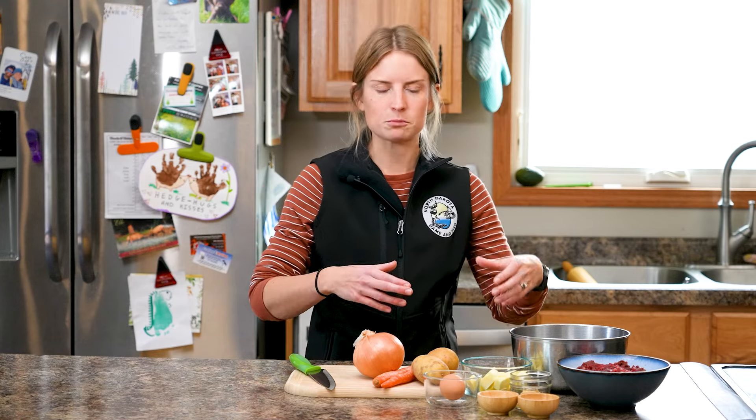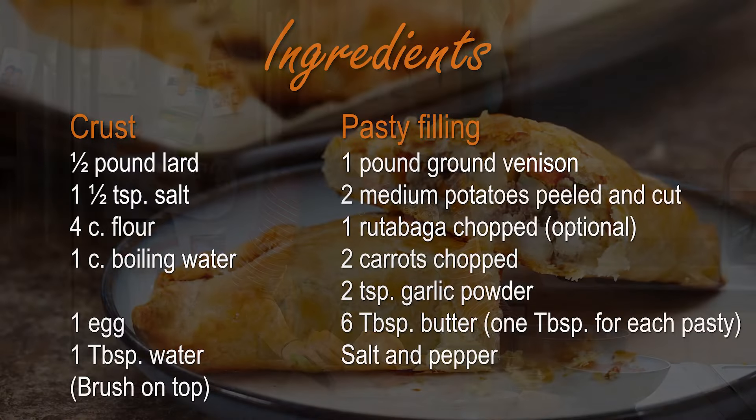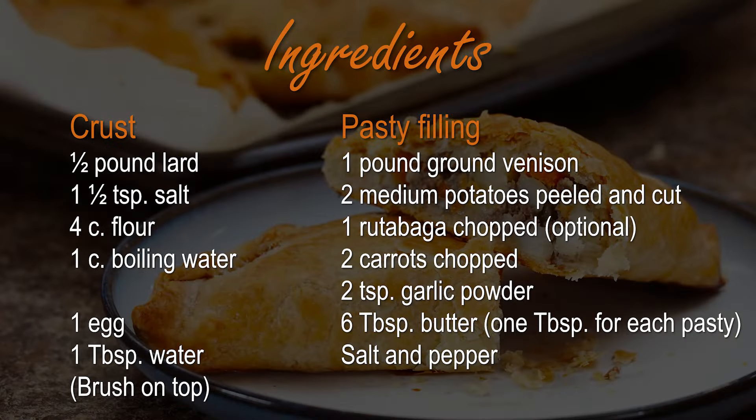The egg here is for an egg wash to put on top of the pockets before you put them in the oven. You're also going to need some pie crust. I'll leave it up to you whether you want to purchase pie crust or make your own. I tried a lard-based recipe today, but you can also use Crisco, butter, or your preferred pie crust recipe.